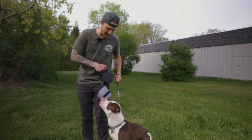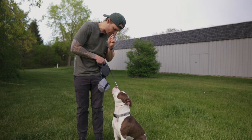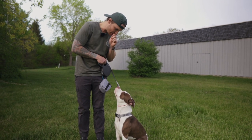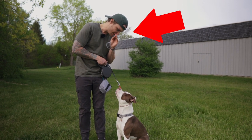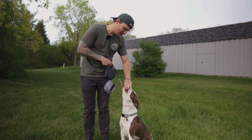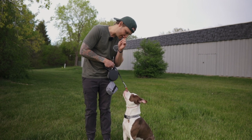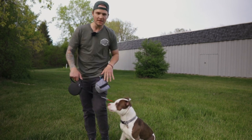He looked away, little leash pop, look right back at me — bang, I paid the dog. I'm just using 'focus' as a verbal cue, but you can do whatever you want: 'focus,' 'watch me,' it doesn't really matter. Paying the dog directly from the actual focal point is huge because it doesn't take the dog's focus away — right from the face, which is the target, directly down to the dog's mouth.